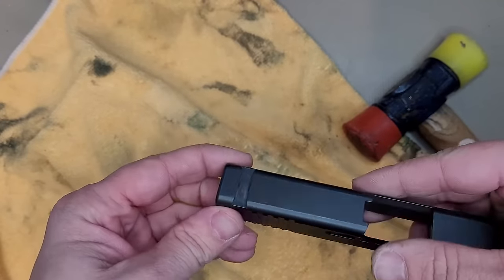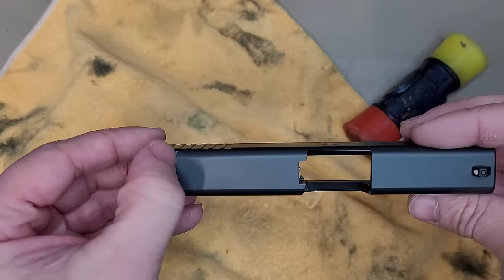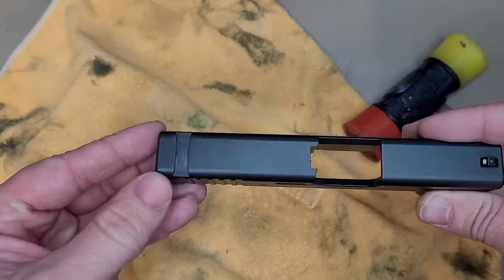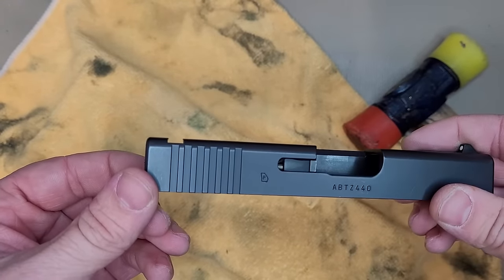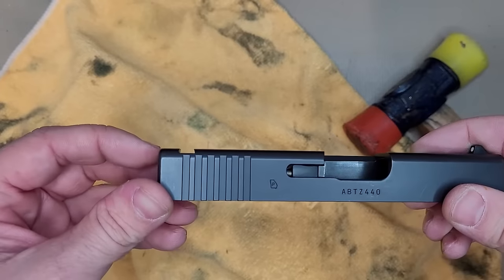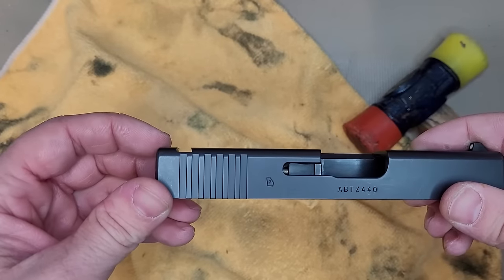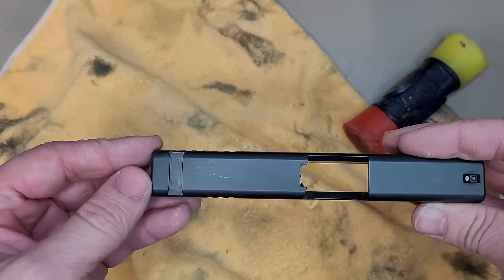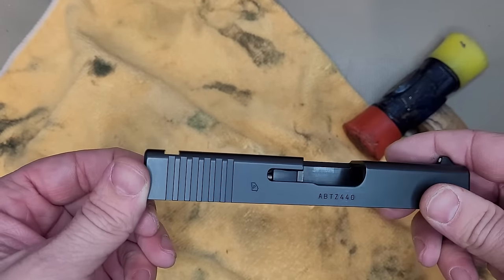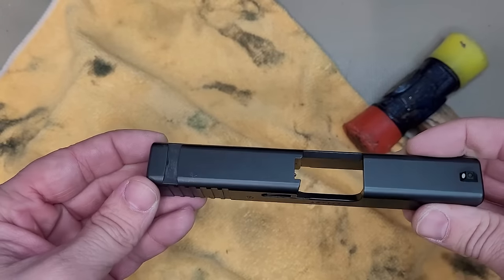And that's what you're left with. Go ahead and put that to the side because you won't be needing it. On here you can see the dovetail itself. It's called a dovetail because it looks like a dovetail — it's a little bit wider on the bottom and thinner on the top. That's exactly where this DPP is going to slide into, screw down to add pressure to it, and keep your red dot exactly where it's supposed to be.